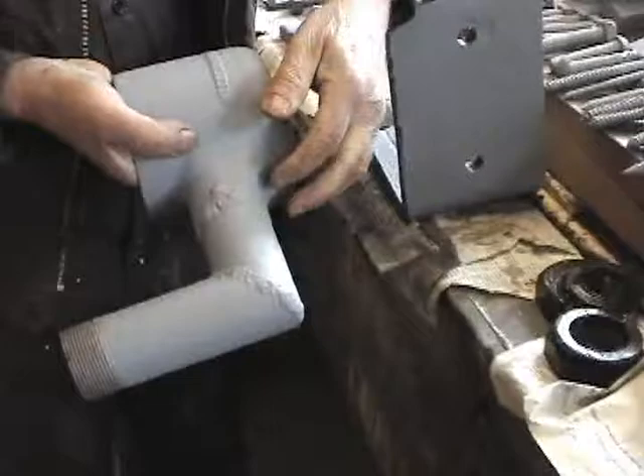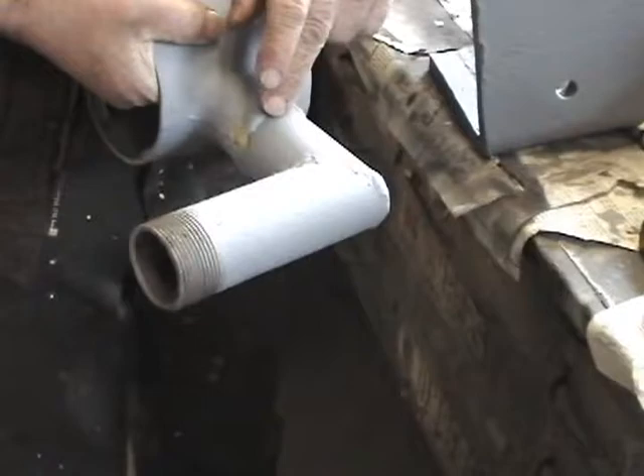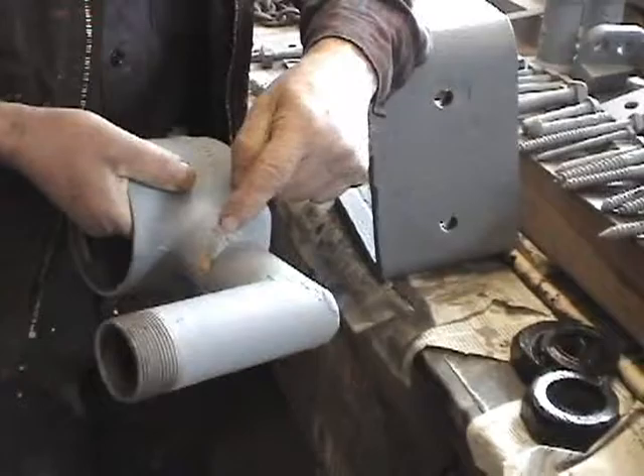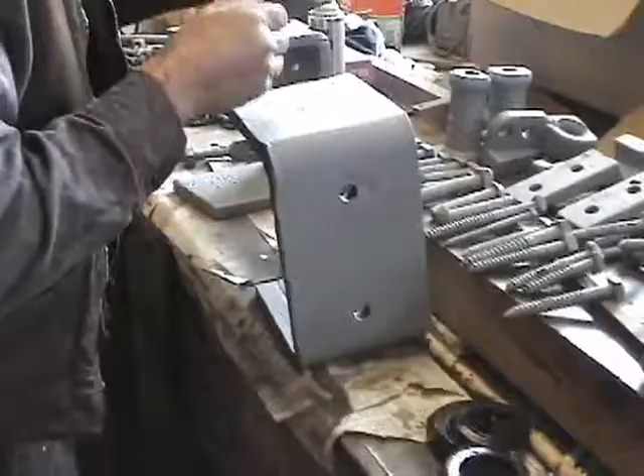This part had a hard time at some point, or they may have adapted it to a different location — because the compressor in car 100 is not the original. They probably took one from somewhere else, maybe another car or bought it second-hand, and they brazed this on for a different configuration.